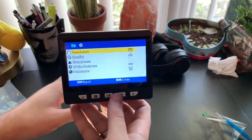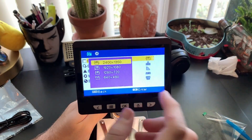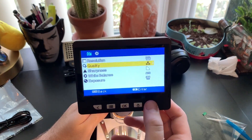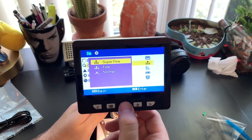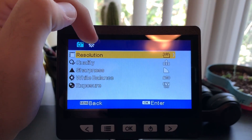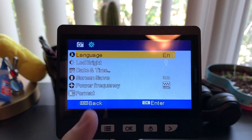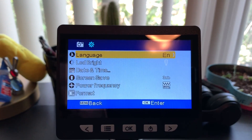Let's take a look at the screen and put that bee wing on there. You can see the resolution is adjustable — there are different settings you can cycle between. You have quality settings: super fine, fine, and normal. You also have sharpness, white balance, and exposure. Pressing the power button once takes you to the gear/settings menu where you can change the language, LED brightness, date and time, screen saver, power frequency, and format options.